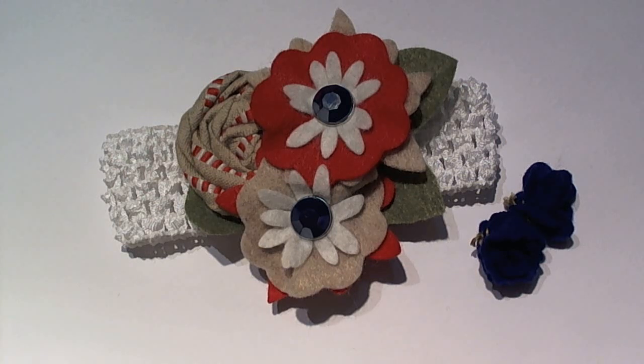Hi guys, Marissa here with day number six of the ten days of holiday creating with ribbon. Today I wanted to do something a little different. I have seven nieces and only a son, so sometimes creating girly and frilly things is just really fun for me — and I'm a total girly girl so I love it even more. Today I wanted to share some ideas on things you can make during the holiday season to give away, whether it be headbands or pins for coats, hats, scarfs, or anything like that.